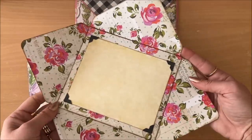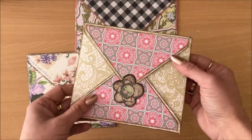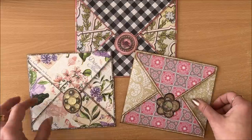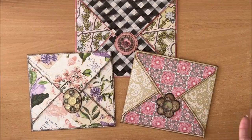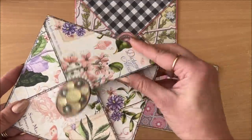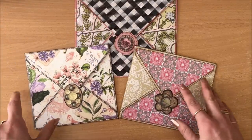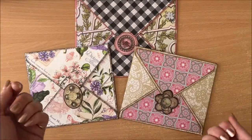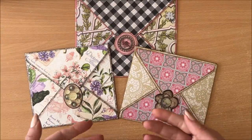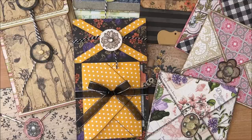Some envelopes are easier to open up than others. Sometimes when you T-dye or even steam an envelope — that's how they used to get postage stamps off letters — you can steam it and pry open a ready-made envelope and do this exact same process if you don't have the envelope punch board. So there we go.